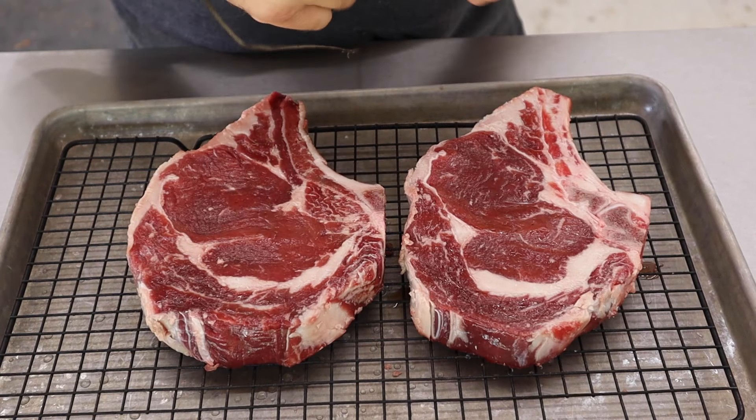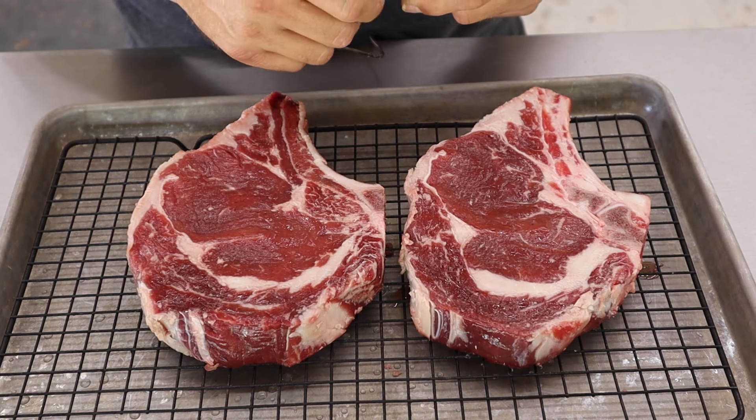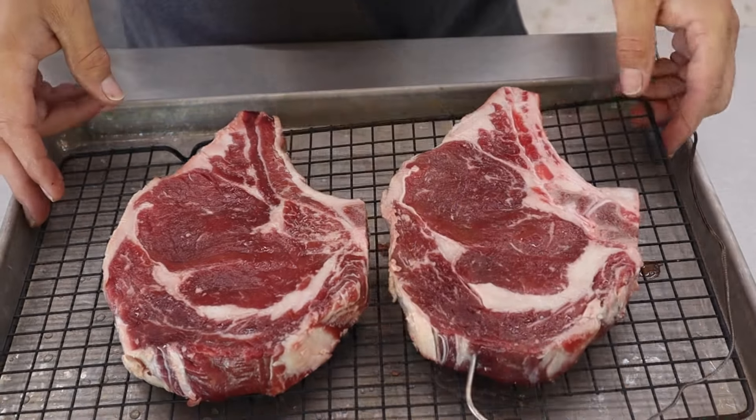If you don't have a probe system on your pit, you can always use an instant read thermometer and check it periodically to make sure you're reaching the temperature you're looking for. We're going to take our probe right in the middle and stick it right into the center of one steak — I'm only putting a probe in one since they're almost exactly the same size. We're going to let the Yoder come up to 225 degrees and let the steaks sit out until then, letting them come up to room temperature a little bit. Some of you might be thinking about salt, pepper, garlic, or rub — we're not doing any of that until we hit 115 degrees.